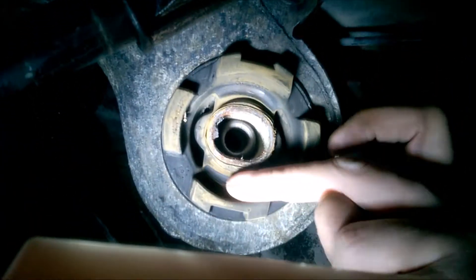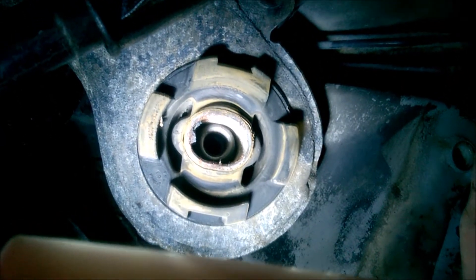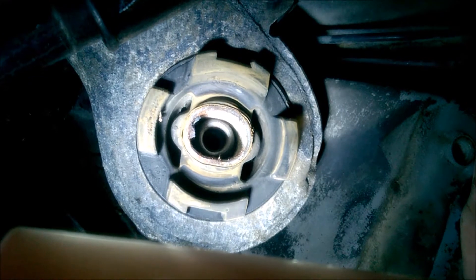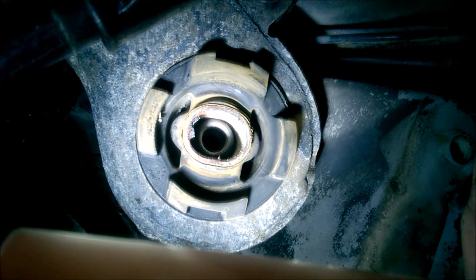I just want to see these rubber parts here — both sides are not cracked. I cannot see if they are soft or not, but at least they shouldn't be cracked, or even worse, broken.